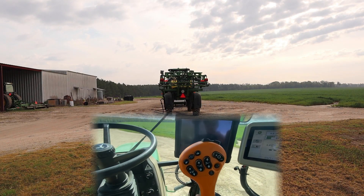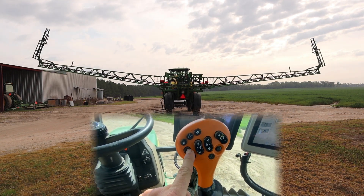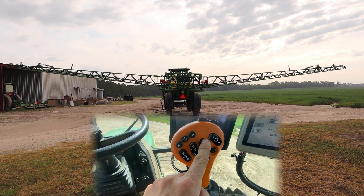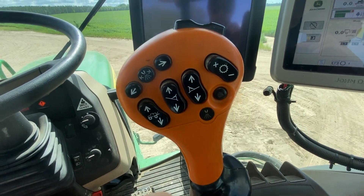This here is your hydrostat controller — it looks like a joystick. You press this: moves your boom all the way up, all the way down. This is your left boom up, left boom down, left or right boom up, right boom down. Spray on. Spray off.